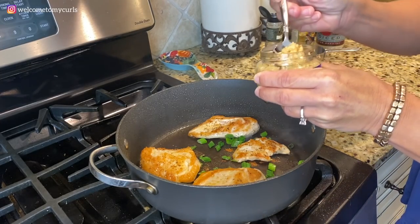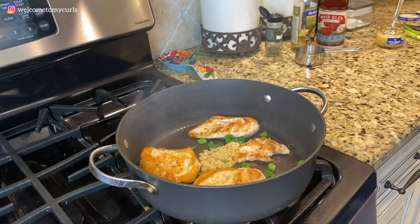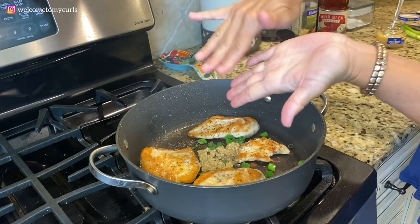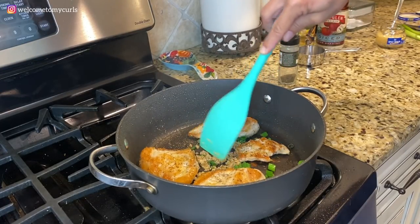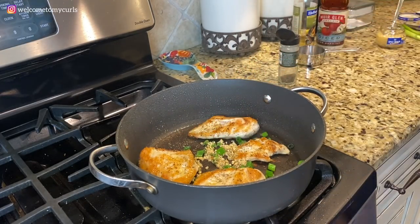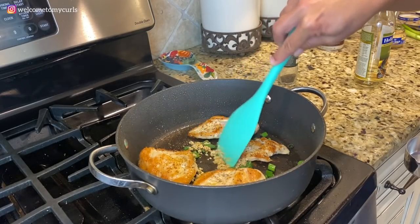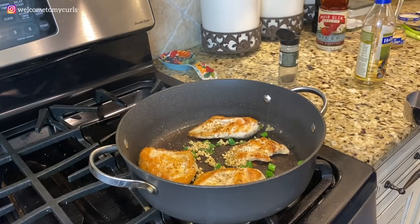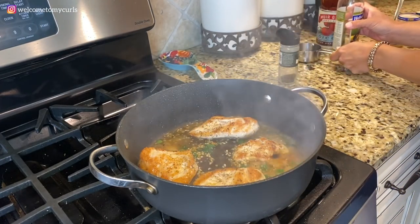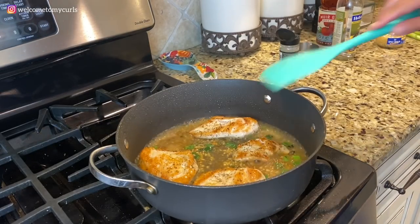I'm going to add a tablespoon of minced garlic. Just let that cook — don't let your garlic burn. I like to roll the thyme in my hands to release the oil before putting it in the skillet. I just want to get my garlic cooking for about 30 seconds without burning it. Then I'm going to add in a half a cup of cooking wine. Oh, I love the smell when cooking wine gets added to a hot skillet like that — so good.